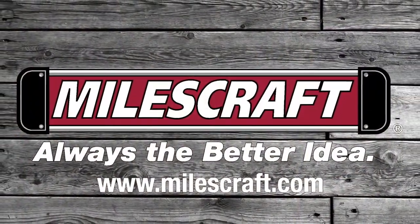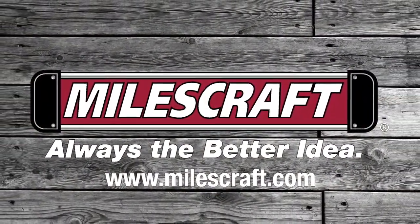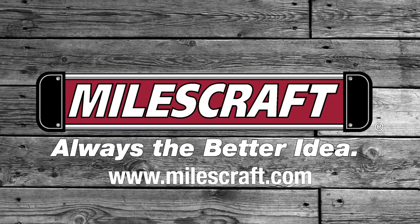For more information about this clamp, please visit MilesCraft.com. MilesCraft — always the better idea.